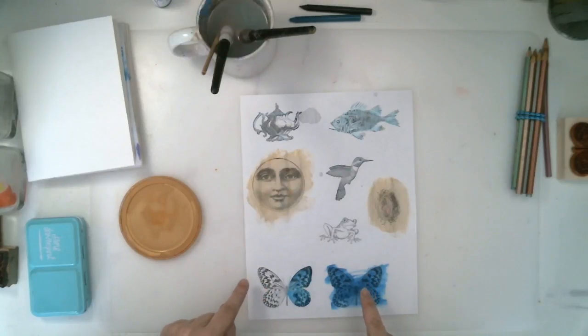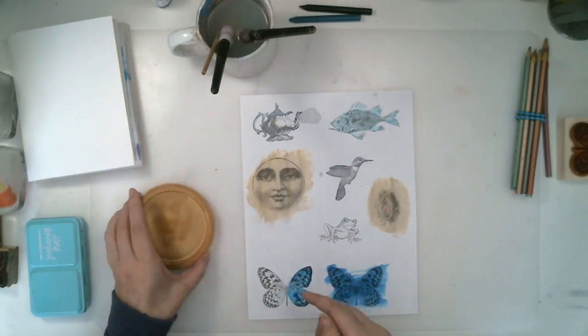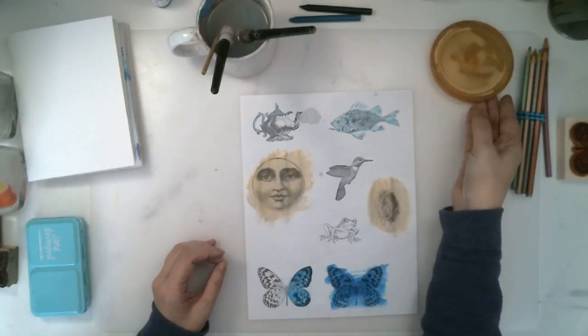So many different ways to add a little bit of color and make some really cool images, then put them on your art journal page. That's so cool — thanks for watching!